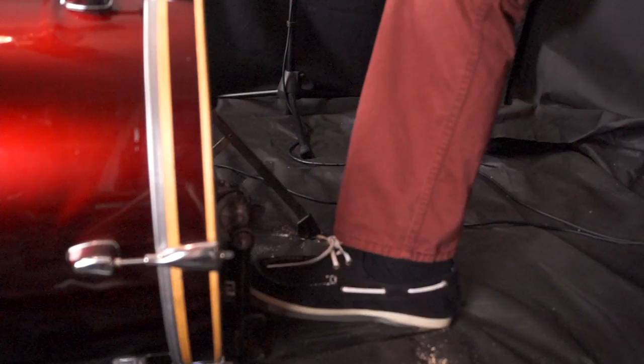Pedal techniques can be broken up into two categories: heel up and heel down. I recommend practicing and trying to develop both, because you never know which one you may need.